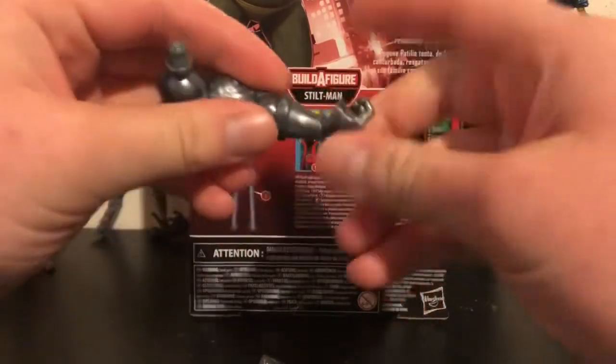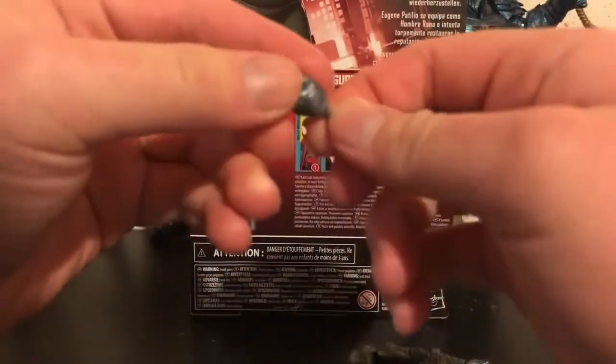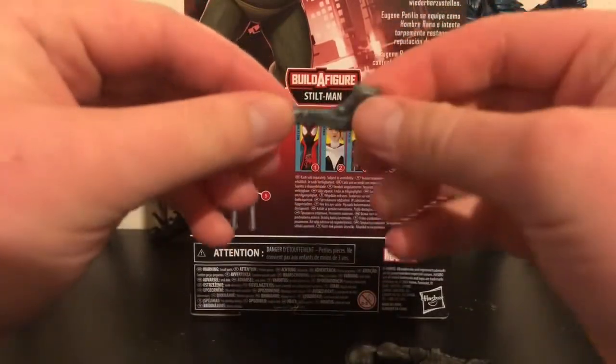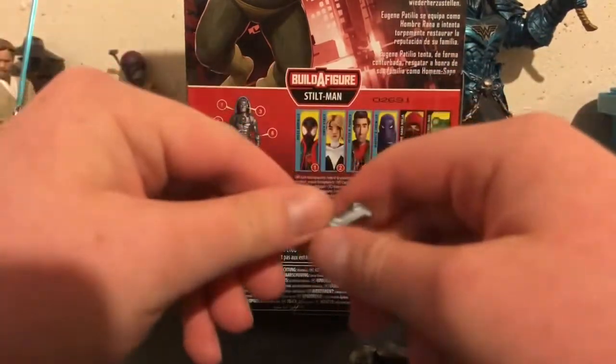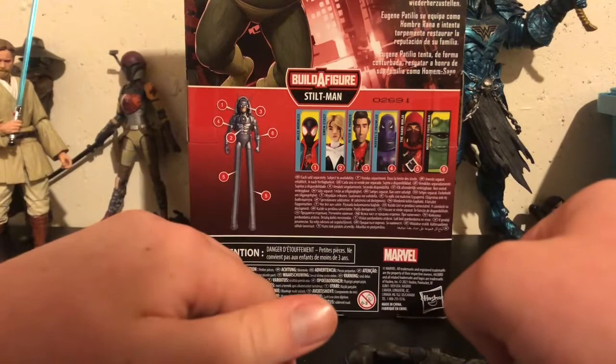We have an open hand and a fist for Stiltman, and we also get a gun for Stiltman — it's a Yon-Rogg gun, which is pretty boring. Alright, let's take a closer look at the figure.